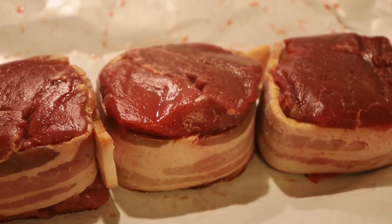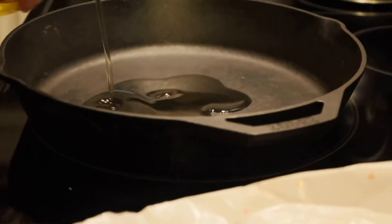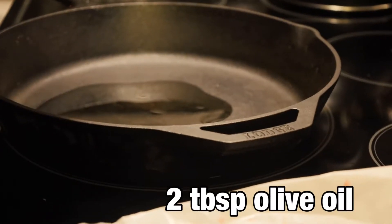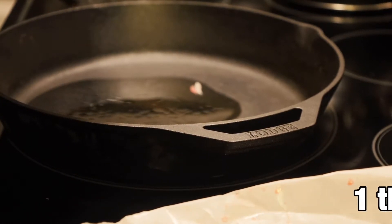We've got our three filets there. In our pan over here we have a cast iron skillet. We're going to put two tablespoons of olive oil and let that get heated, and we're also going to add one tablespoon of butter. We're preheating our oven to 400 degrees because we're going to bake these once we get them seared.